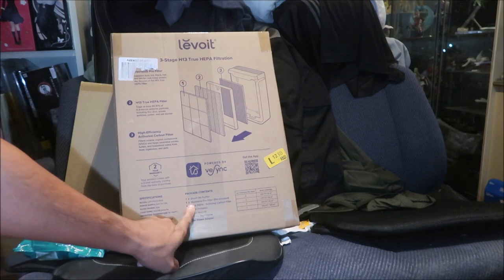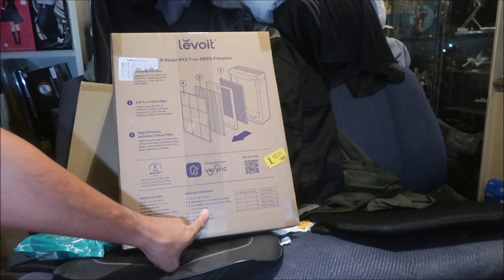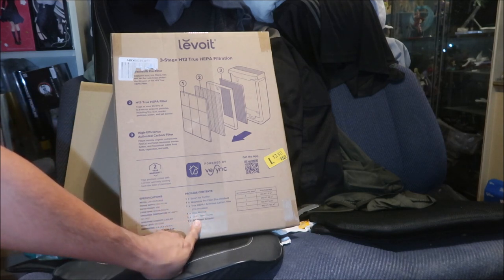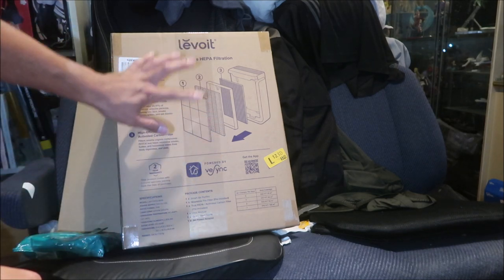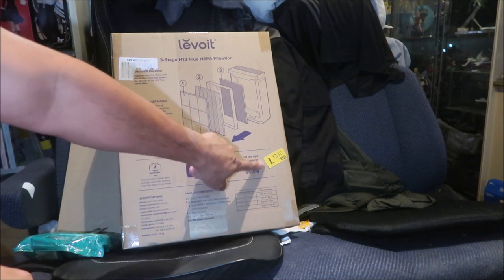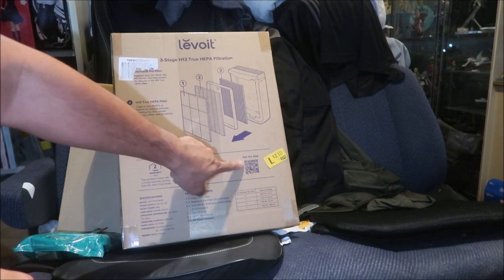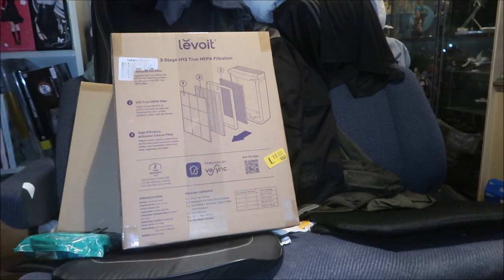Here's what comes in the package: the air purifier, a washable pre-filter already installed, the True HEPA activated carbon filter, a manual, a quick start guide, and an AC power adapter. This is the smart version — you can download an app, scan the QR code, connect it to your WiFi, and monitor it from your phone.